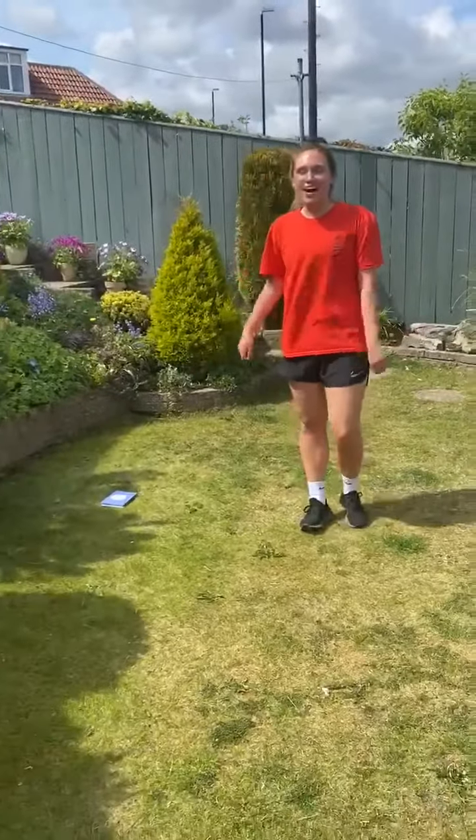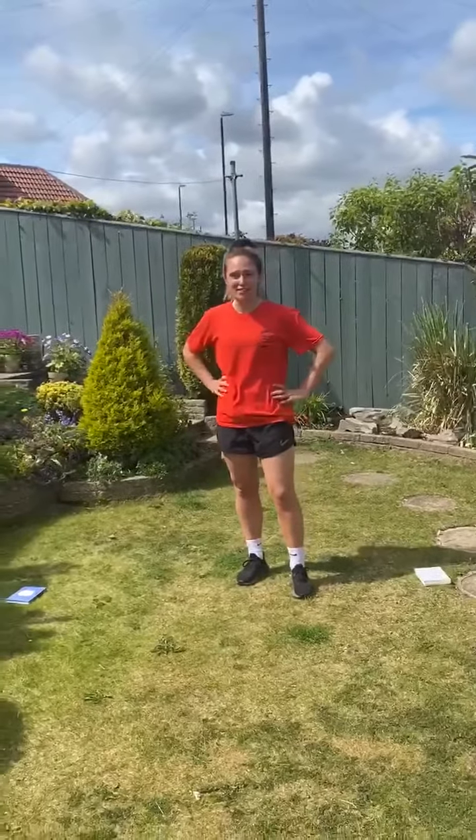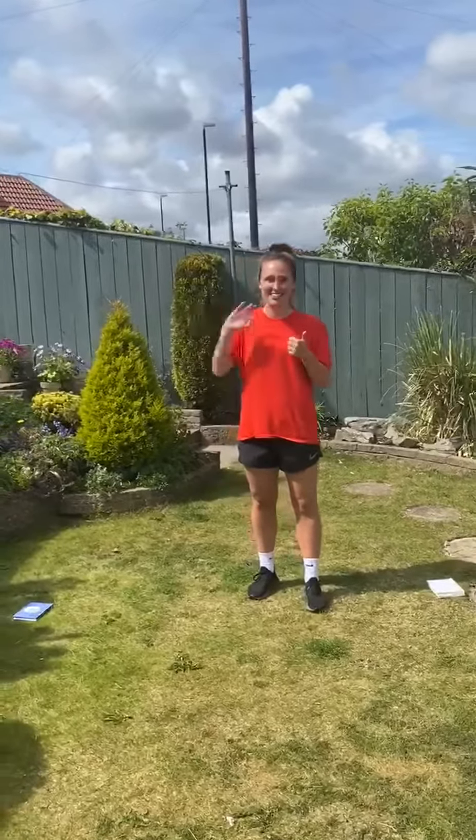So start off with 30 seconds and try and beat your score, and then to challenge yourself, you can even take about one minute or even two minutes. Have a really good week. I'll see you next week. Bye everyone.